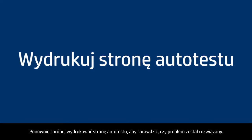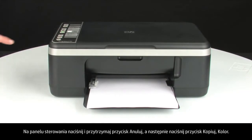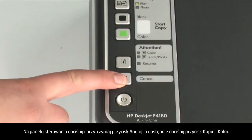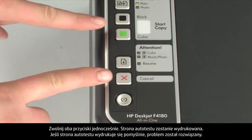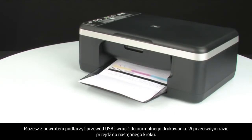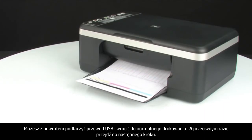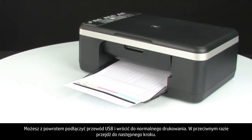Try printing a self-test page again to see if the issue is resolved. On the control panel, press and hold the cancel button, then press the start color copy button. Release both buttons at the same time. The self-test page prints. If the self-test page prints successfully, the issue is resolved — you can reconnect the USB cable and resume printing as normal. If the self-test page does not print, go on to the next step.